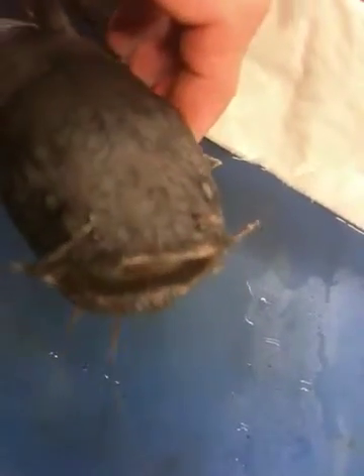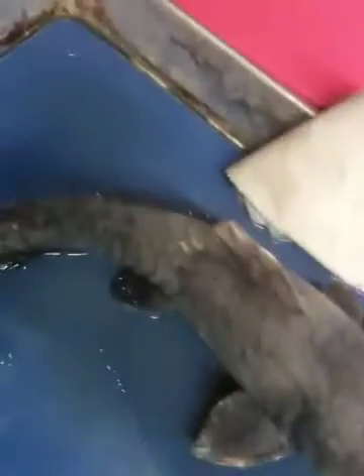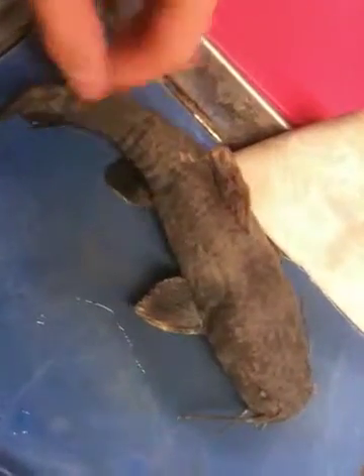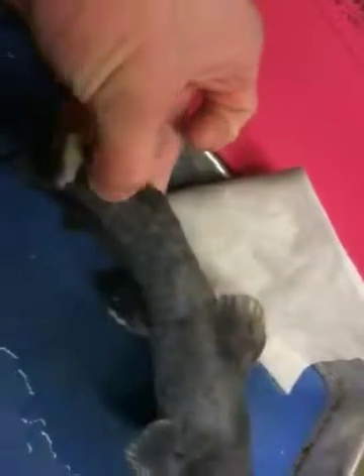The flathead catfish is an often boldly modeled or marbled catfish with the head notably flattened between the eyes, the lower jaw protruding beyond the upper, a squarish caudal fin, a pre-maxillary band of teeth with a backward-projecting extension on each side, a rather large but free adipose fin, a short anal fin with 14 to 17 rays, and whitish dorsal and ventral edges on the caudal fin of small and medium-sized specimens.